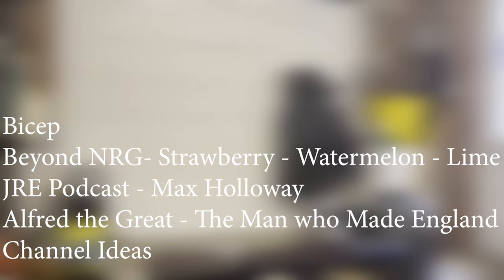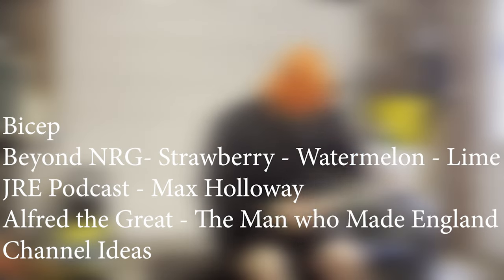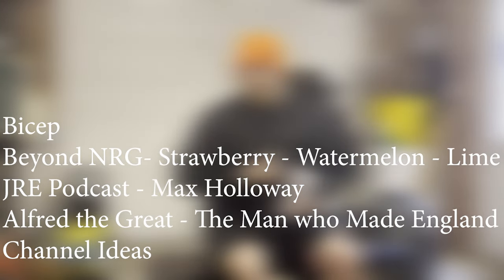Hello, today's video is a bicep workout with a review on Beyond NRG — the strawberry watermelon and lime flavor — with a JRE podcast discussion about Max Holloway, Alfred the Great, the man who made England, and some channel ideas.